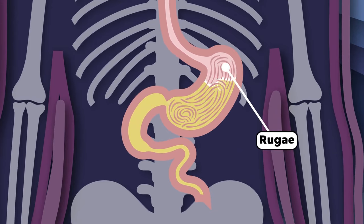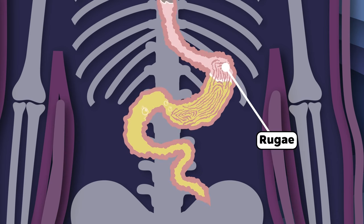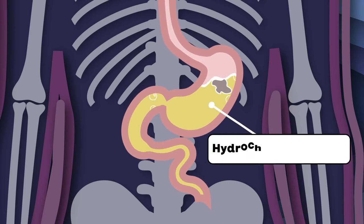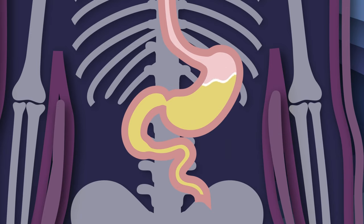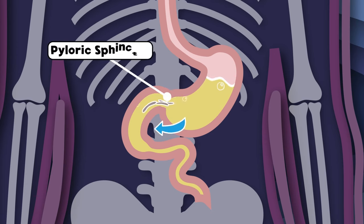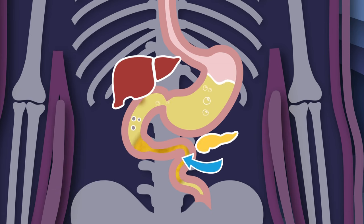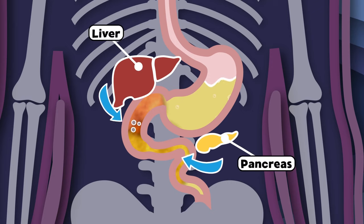My rugae are all these folds that smooth out when I am full, but wrinkly looking when there is no food in me. My hydrochloric acid and digestive enzymes are in charge of breaking down the food you eat. The pasty food matter passes through the pyloric sphincter into the small intestine, so free. It mixes with digestive juices from your pancreas and liver to complete the long important journey.